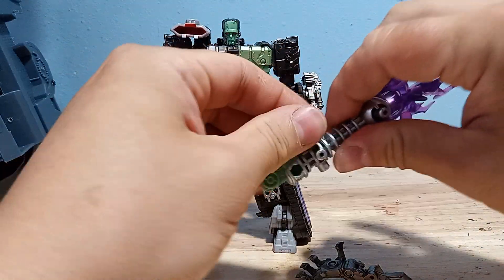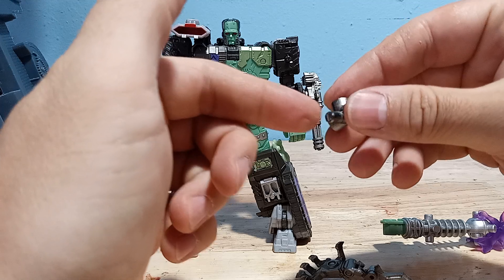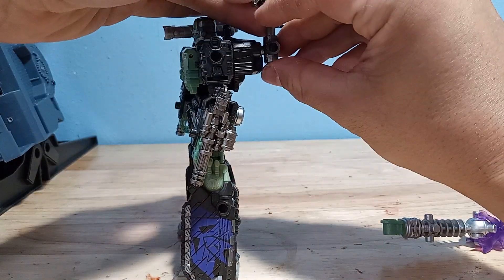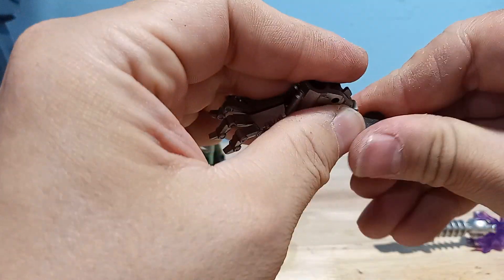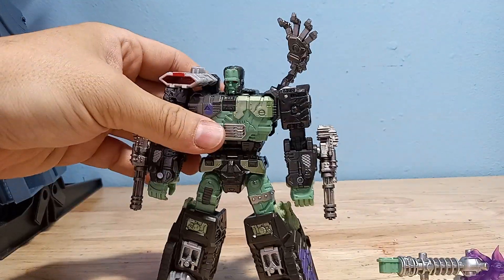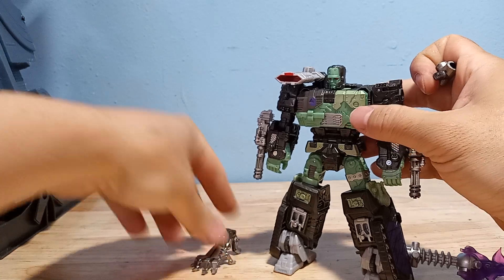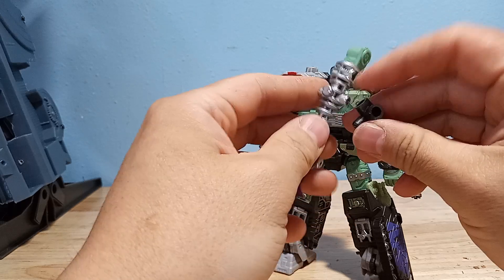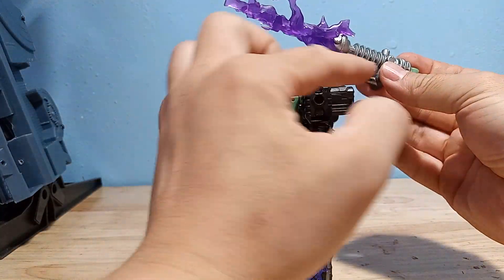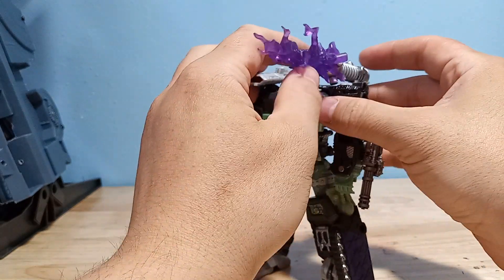He also comes with this adapter piece which has a bunch of 5 millimeter ports. These ports are good, but this peg is not good at all. It's supposed to go on his back and enable the Thing hand to go over the shoulder. These ports are very tight. So you can have the hand over his shoulder look, which is not too bad. I personally prefer to have the hand just hopping around his feet. The issue with porting the weapon into it is that it just doesn't have enough friction — you definitely have to apply a little drop of glue to get it to not fall right out.